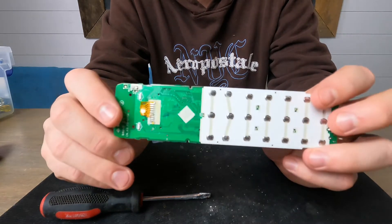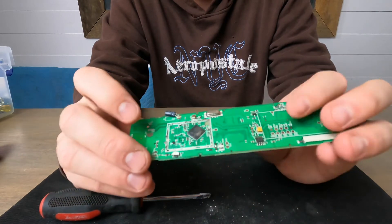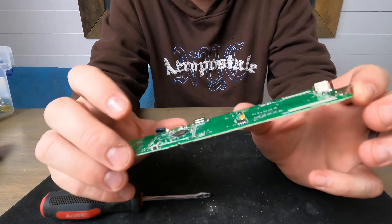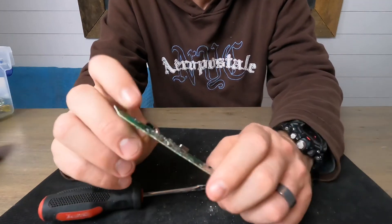That's about it — that's all that's in this. These are pretty simple compared to the old ones, more high-tech for sure, but fewer actual components. As always guys, please like, share, and subscribe. If you have any questions or ideas for future videos, let me know. Thank you and have a good day.